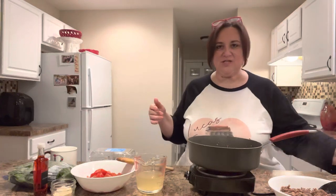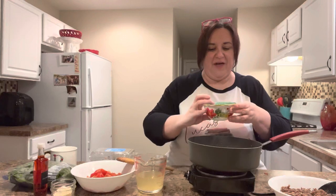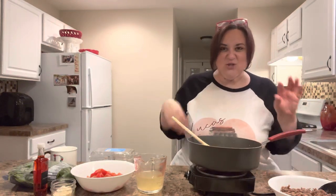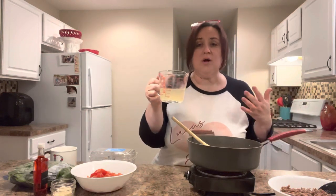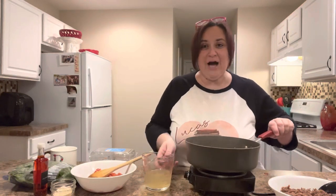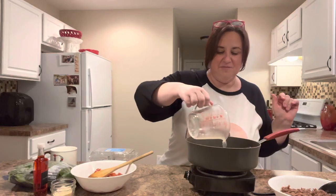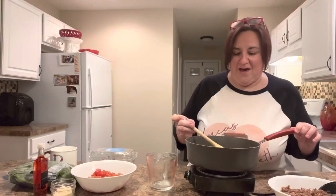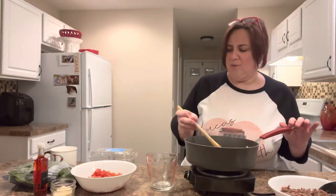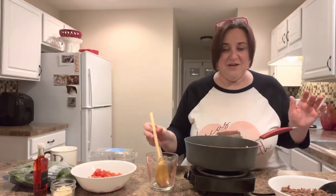We're going to add our base: one medium sweet onion and one clove of garlic. We're going to put that directly into all that good stuff and let it sauté. Once it sautées, we're going to deglaze all that goodness with either a cup of chicken stock or a vegetable stock. I reduce the heat and now add the stock to the sautéed onions and garlic — it deglazes the pan and takes all those delicious bits. Scrape the bottom with a wooden or silicone spatula and give it a few minutes to bring the heat back up.